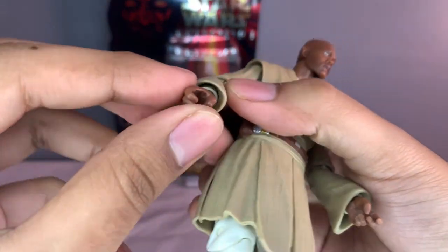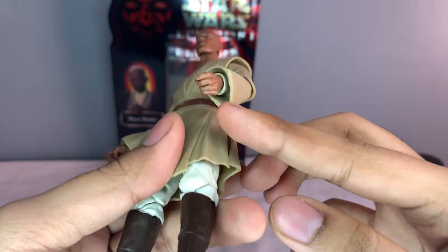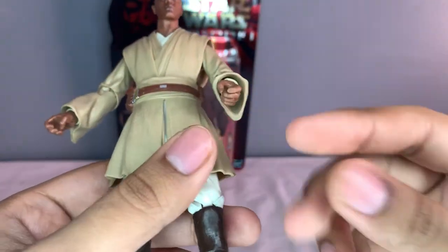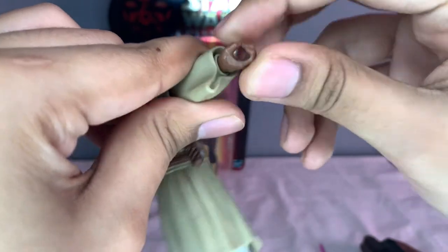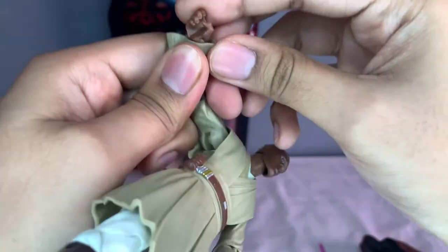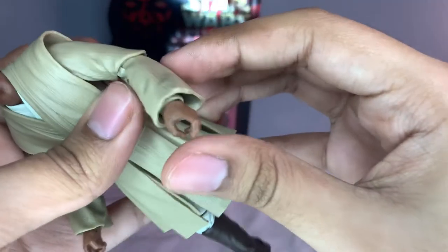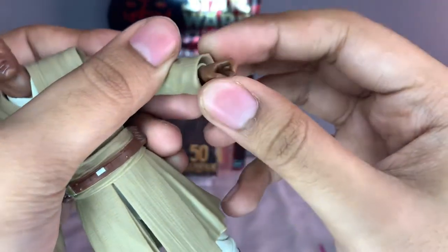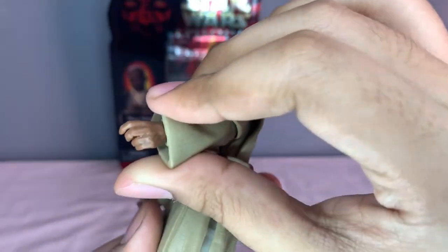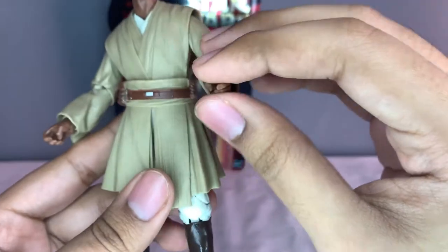It's kind of cool that for the Jedi figures they included some sort of undershirt type of detail there. For his hand, he can make it go all the way around and has a nice little joint there to go inward - that one can also go inward. This looks more like a trigger-holding hand but I think they tried to make it seem like a force pose.